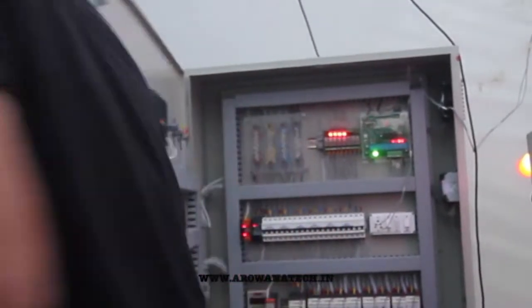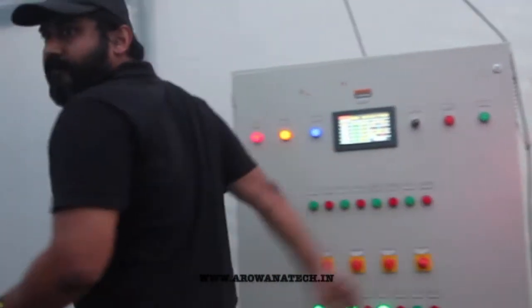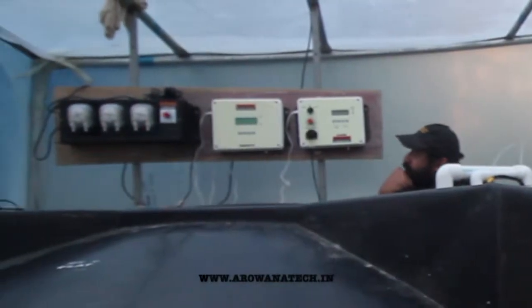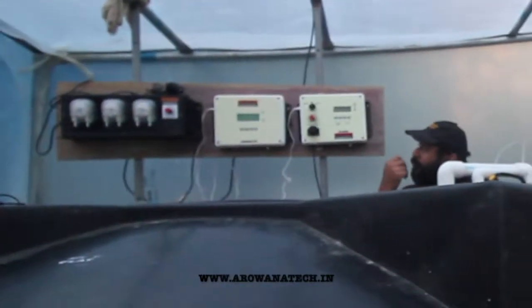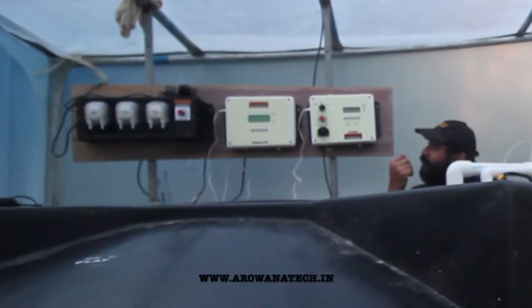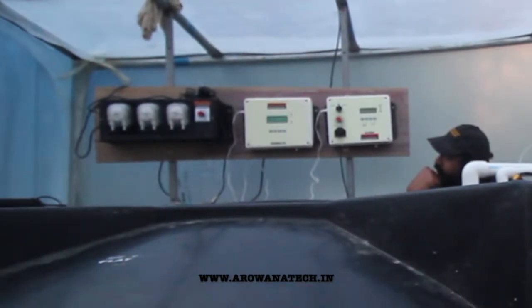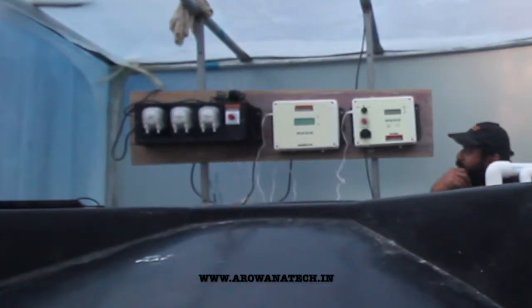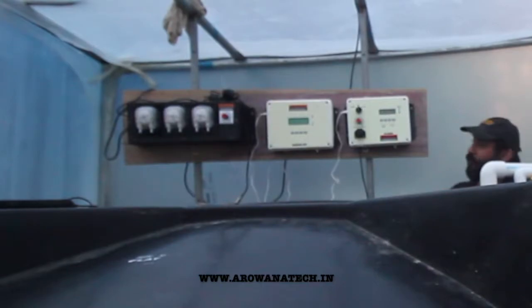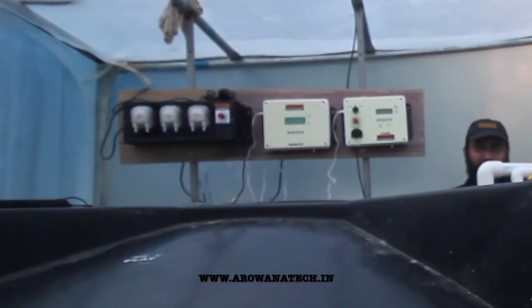Now let me take you to our fertigation system. This is our B31 and Dynodose A75, and we have the triple peristaltic pumps installed there. Currently they are not fired up. These are the units which are going to control this 5,000-litre tank for this poly house.